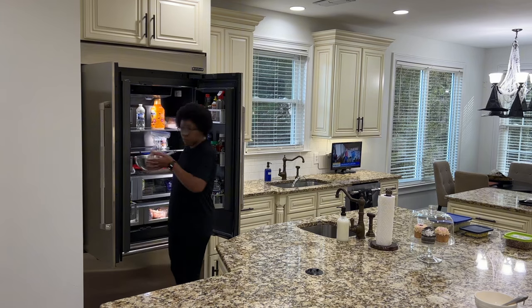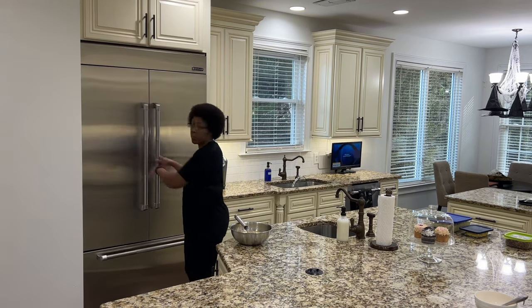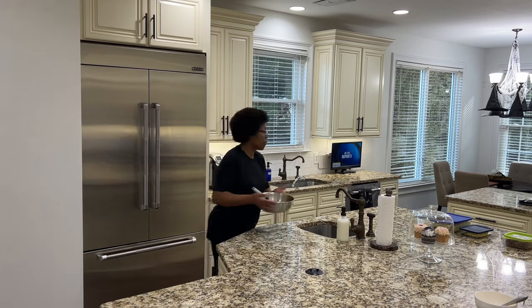Now that the sausage roll is in the oven and my grits are done, I can get started on the cheesy scrambled eggs. I also want to keep an eye on my sausage roll to ensure it doesn't burn.